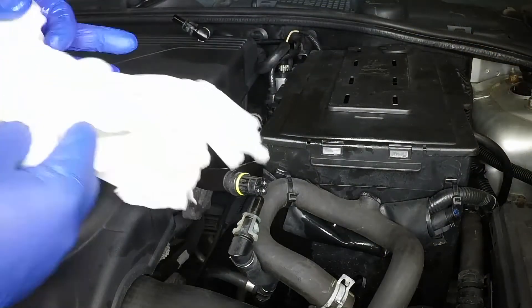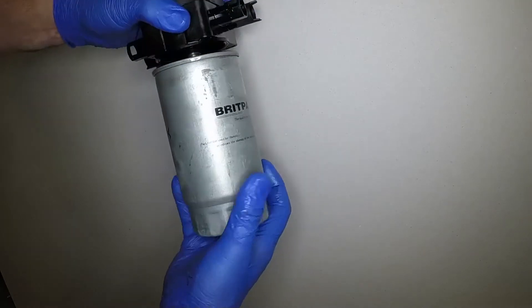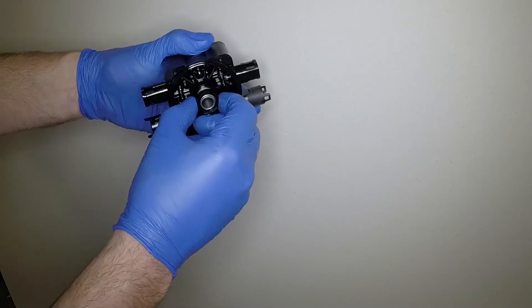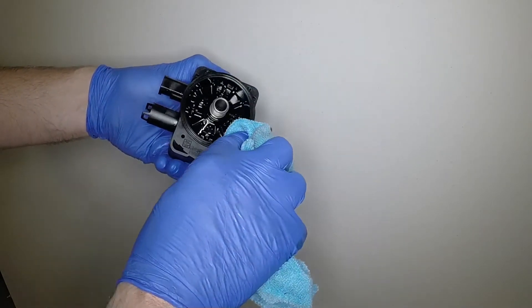Lift the filter from the clamp bracket — try to keep it upright to minimise fuel spillage. Remove the rags from the filter location. Unscrew the filter from the head. If it's still in place, remove the old seal from the filter head.